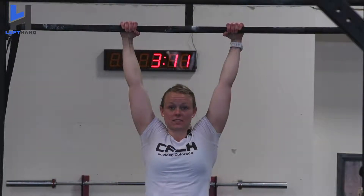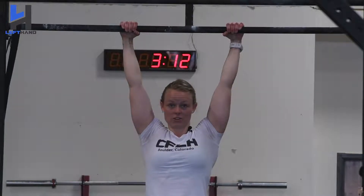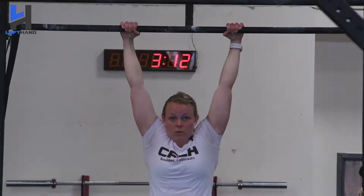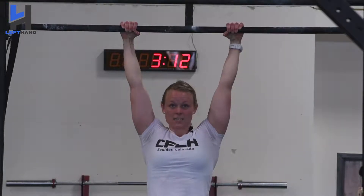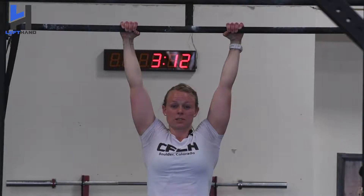One big thing to help us stay efficient during our toes to bar is being nice and active in our shoulders. What I just did was a scap pull-up. A lot of times when we get tired during workouts we'll start jumping up to the bar and just relaxing, and that's going to really decrease our reps. The idea of staying nice and active will keep our swing nice and tight, which will give us that aggressive kip to keep our toes to bars linked.